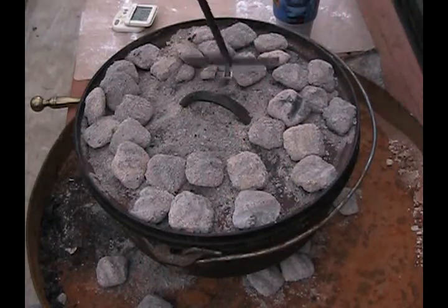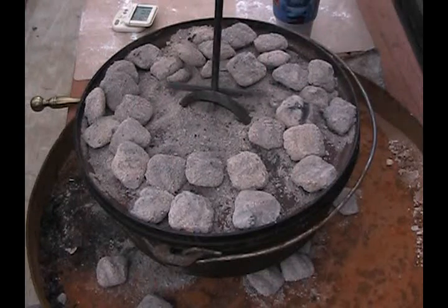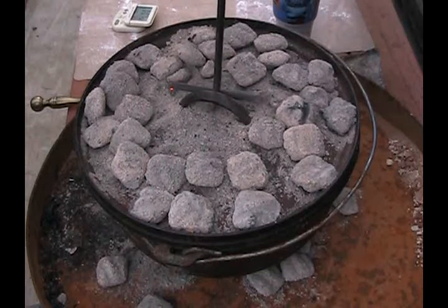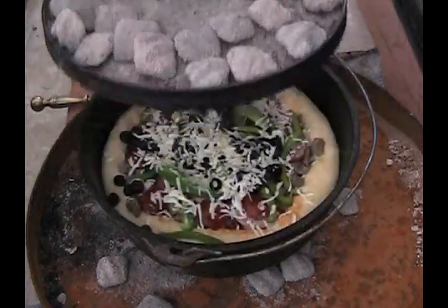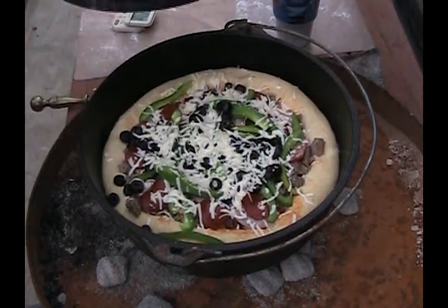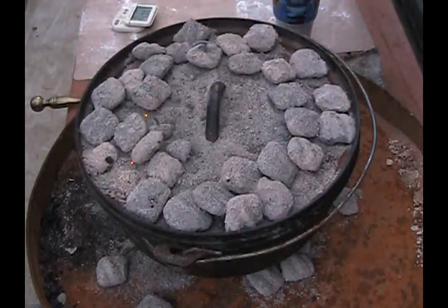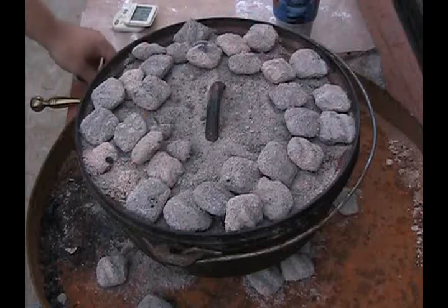When you're baking in a Dutch oven, mostly the heat comes from the top down. You don't want too much heat underneath or it'll scorch the bottom — it'll scorch the crust. So I put 24 coals on top of a 12-inch oven. Look at that crust that's already forming nicely. It's helping this to rise because I don't have too much heat yet. I'm going to add some more heat in a moment — let this go for about 15 minutes and then add more heat.